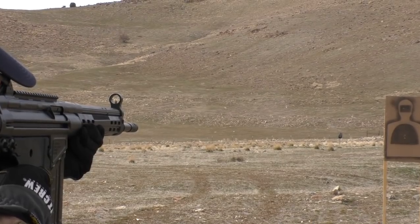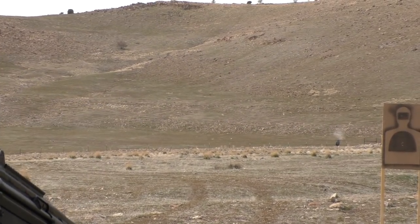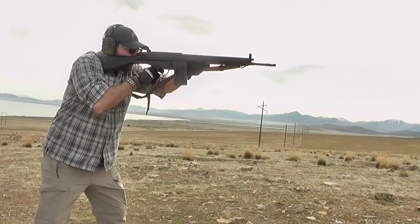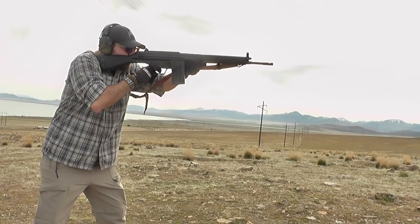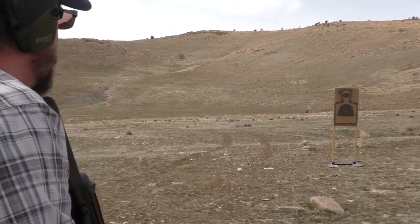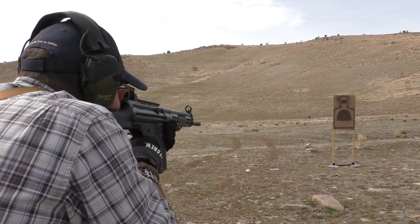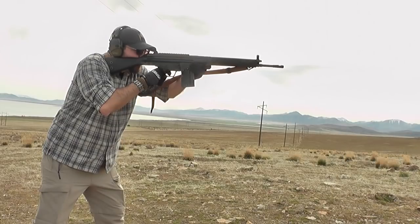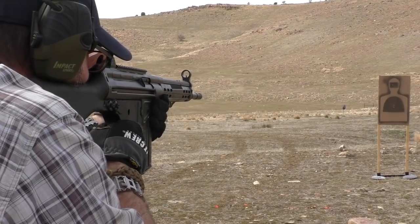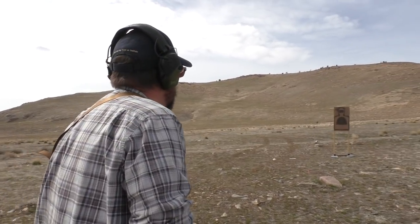Shots going a little high, high right. Aim the bottom of the plate — now we got it. It's rocking that plate, that's for sure.